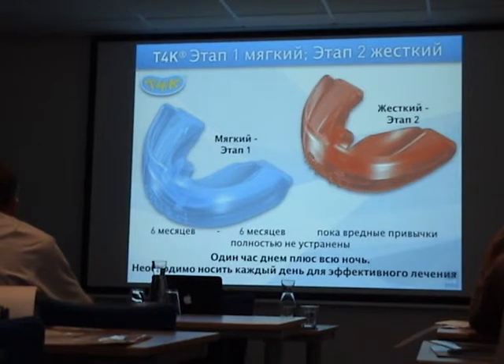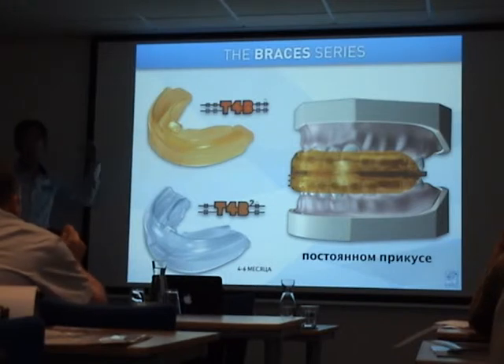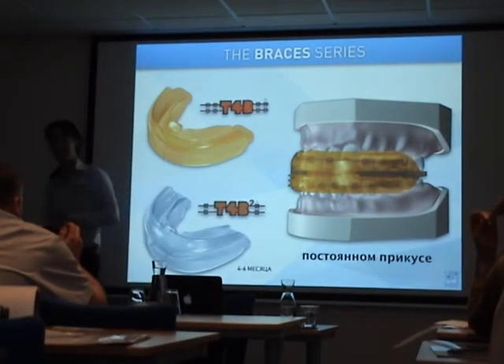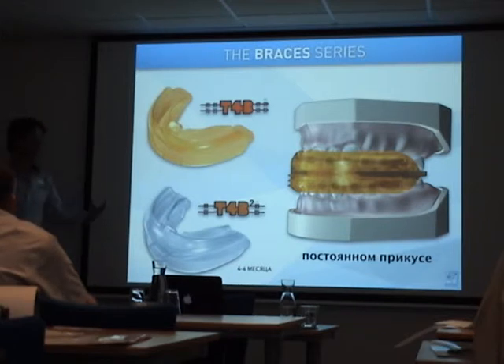The T4K is for mixed dentition. We also have the Training for Braces and the T4B2 for late mixed and permanent dentition with braces. The T4B2 is a little bit longer, a bit softer, and fits perfectly over fixed braces, upper and lower. We prefer to have the patient in mixed dentition first, start correcting function, and when braces are needed, finish the case.